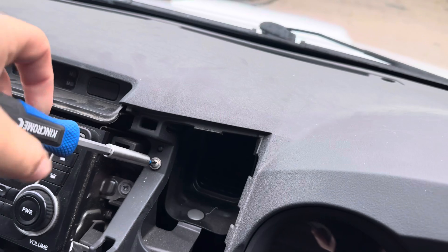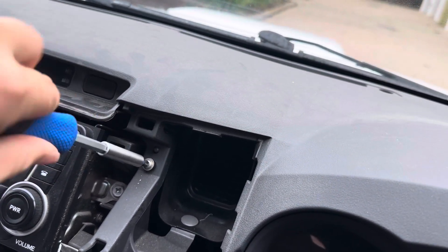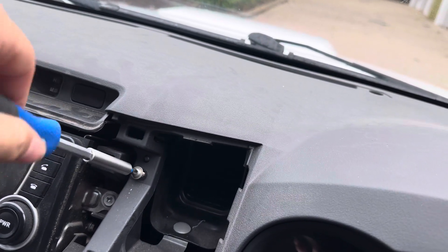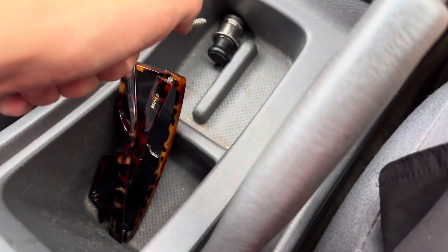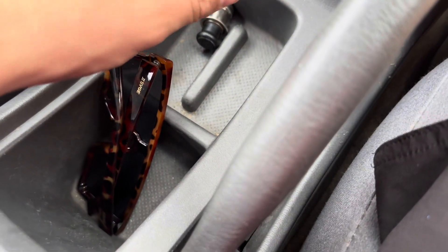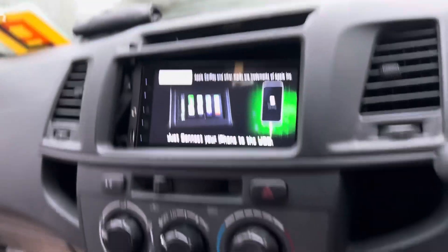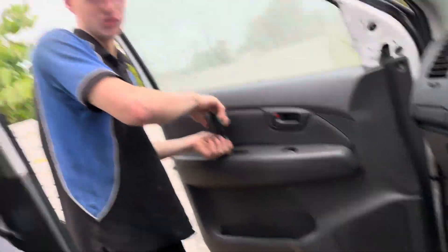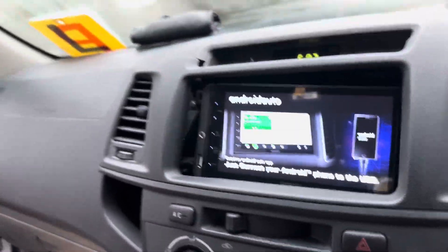Then you can take the old head unit out. Got the head unit out — door cards are coming out too, yeah.